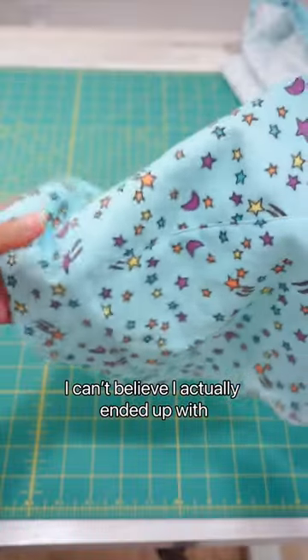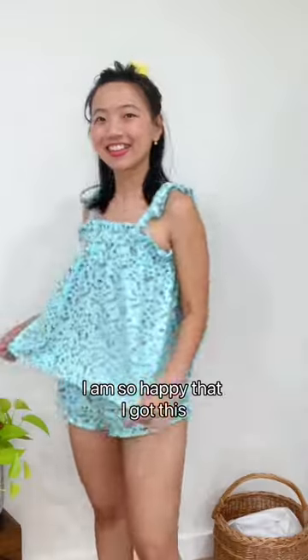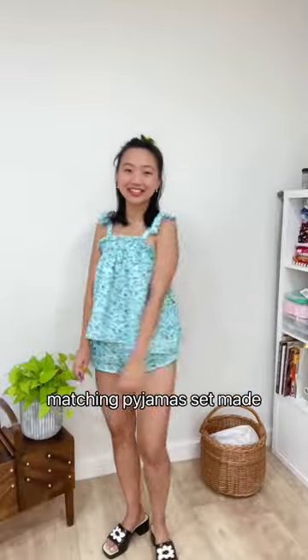I can't believe I actually ended up with just enough fabric to make a pair of shorts, and I am so happy that I got this matching pajamas set made.